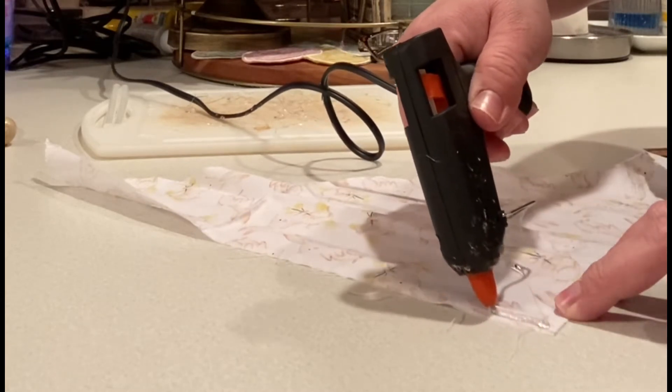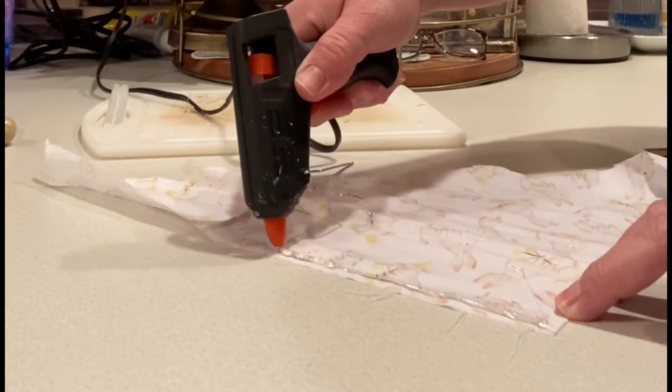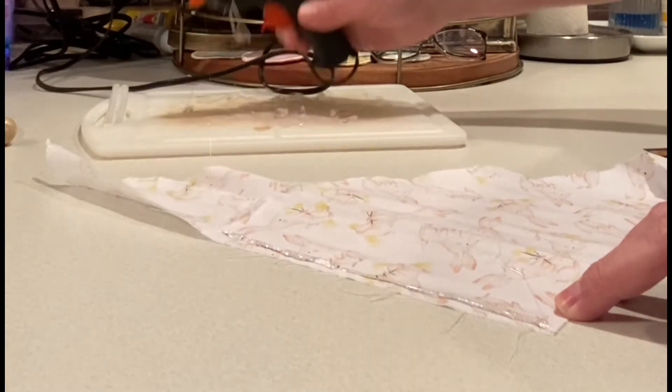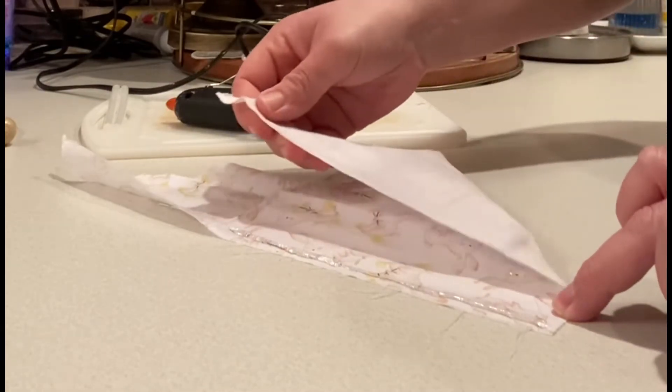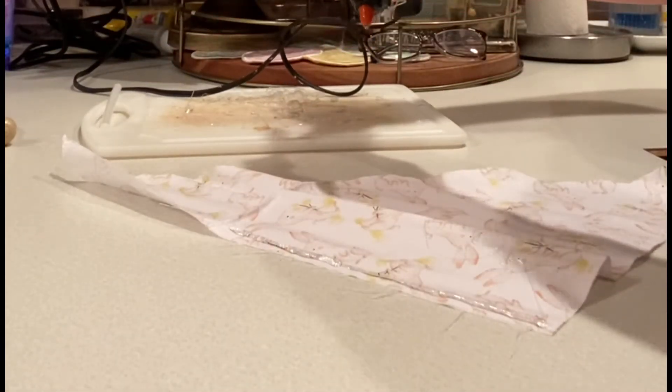Once your triangle is cut, lay it flat on your workspace inside out, and apply hot glue to one end of the triangle. Then you're going to fold it and press it down until it dries.